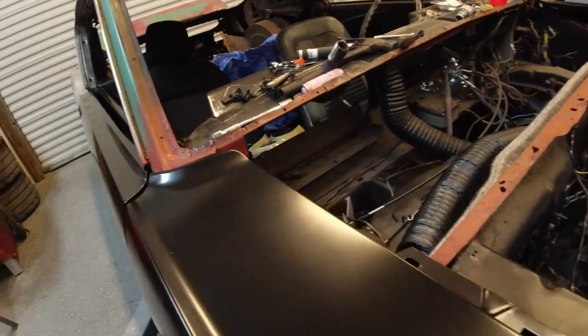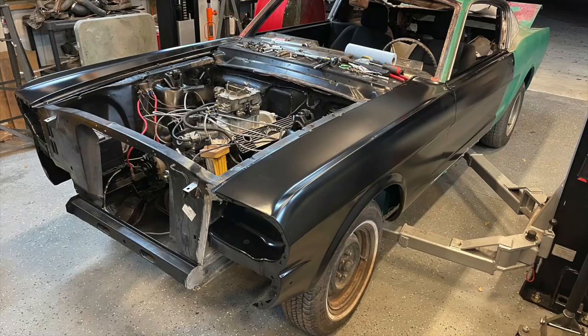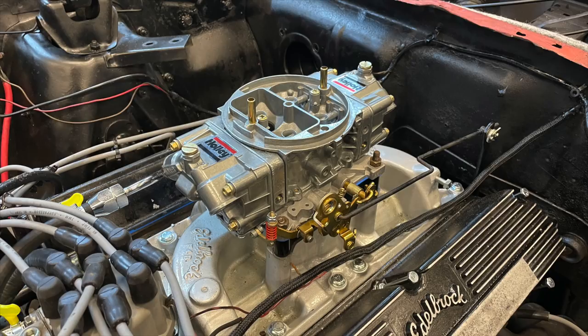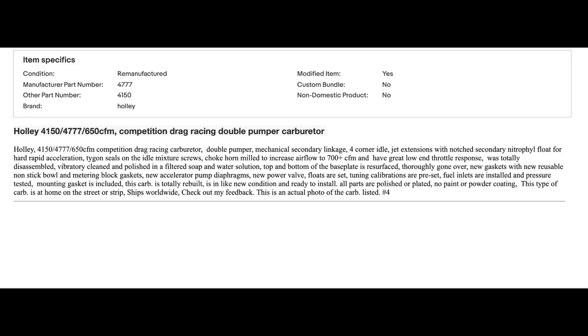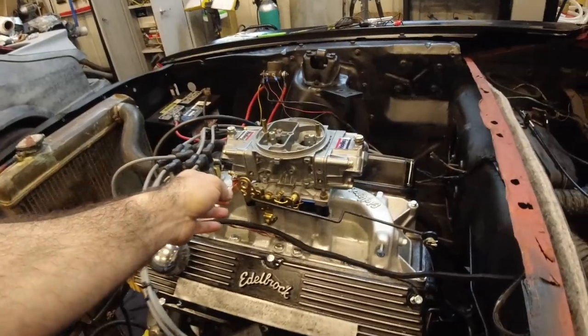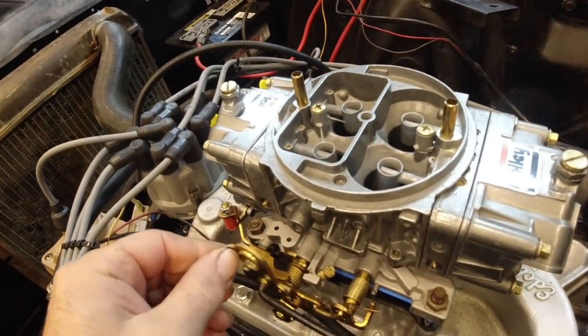I want to talk about the gray ghost and the fox body today, but as usual something happened to my footage so it's going to start out pretty abrupt. We got a new carburetor for the '65 — you can see it right here in the pictures. Super nice carburetor, bought it off eBay, only paid about $410 for it, and it is perfect. It literally started up the very first try once we got to the field.